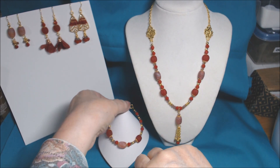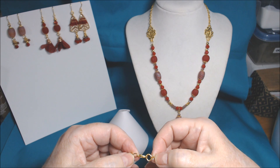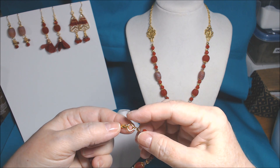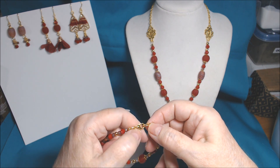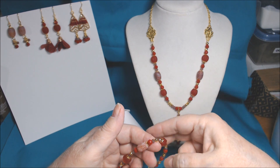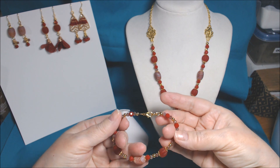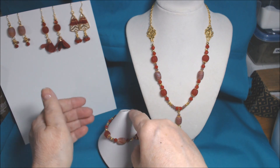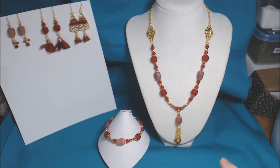Then on the bracelet I just did a simple strung piece. I put bead caps, wire guardians, and a closed diamond-shape or square soldered jump ring, and used a lobster claw. I sort of mirrored the necklace design — I used the melon bead and the frosted agate and made it smaller towards the back, because I think it just lays better if you have the pieces you want to showcase on the front of your wrist. I'll be right back with set two.